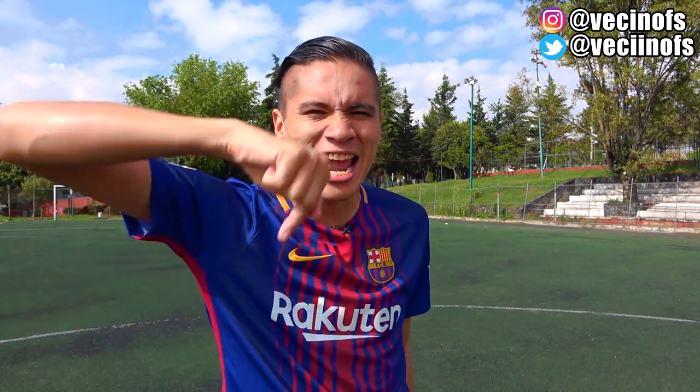Hey, what's up my friends? How are you? Welcome to a new video for the channel. As you are watching in the title, today we have a wonderful top 3 of the incredible, spectacular players of Barcelona.